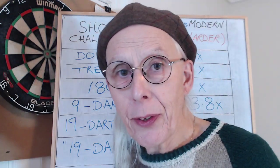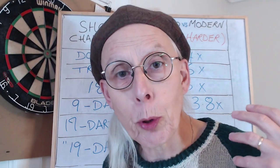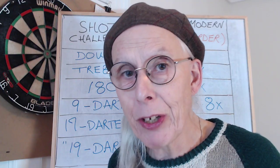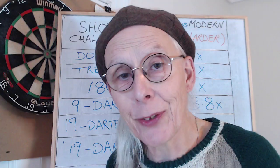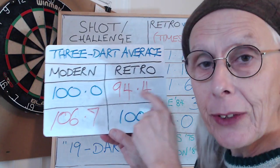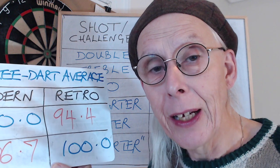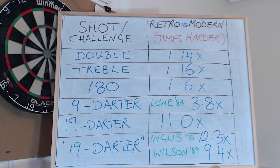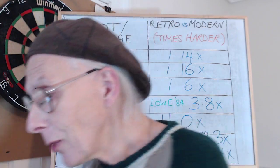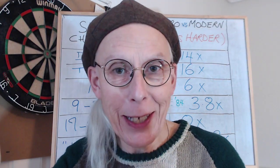The two take-home messages are: first, it's four times harder to hit a nine-darter on the old boards than it is today, which really makes us appreciate John Lowe's achievement — there's an amazing video online of that fantastic nine-darter. Second, there's a six-point difference in per-visit averages around the 100 mark, so we really have to take that into account when comparing darts records and scoring across the generations. With that, I'll keep it short and sweet — we get three darts at the oche, make them count, and I'll see you next time.